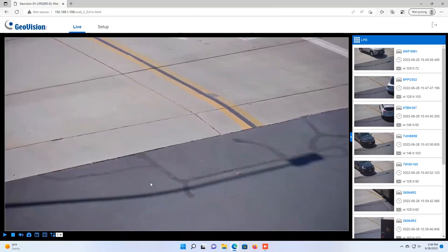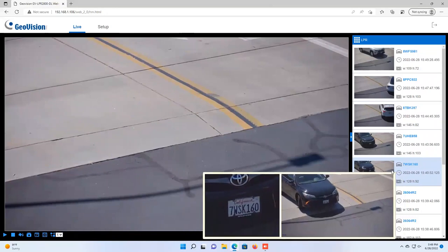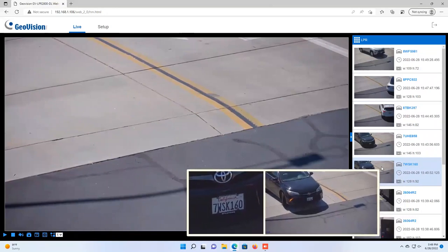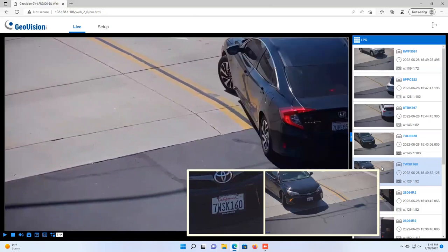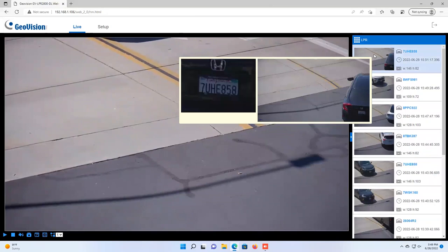Within the web page you can see the live view of the camera on the left and real-time recognition results on the right. You can hover over a result to see a larger image of the recognized plate, and on the right side you get all the text data related to the recognition. For example, plate number 7WSK160 was read with a perfect match, and it also provides a date and time stamp.